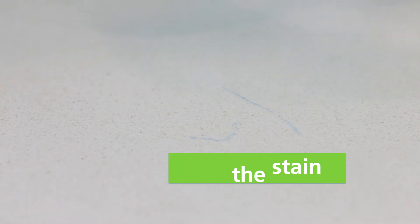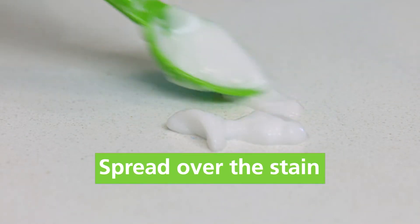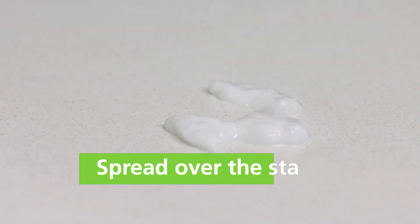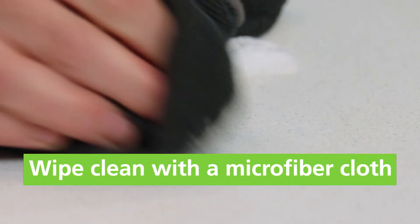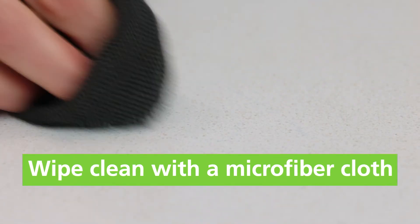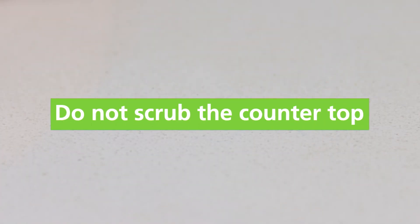Once confirmed, simply spread the paste over the stain and let that sit for about three to five minutes. Then gently wipe the paste off with a damp microfiber cloth. If you scrub, the baking soda could scratch your countertop or sealant.